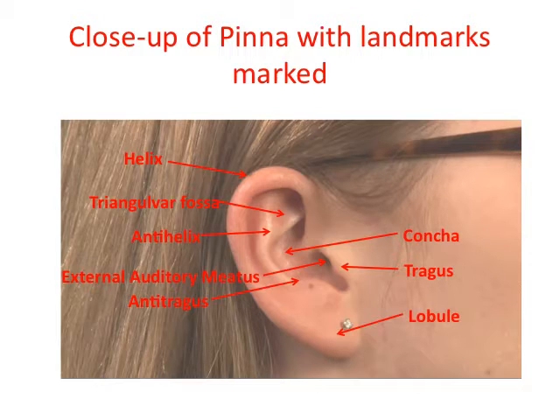Following the examination of the pinna, we're going to examine the external auditory canal and the tympanic membrane. Now I'm going to put the speculum on the otoscope — it just twists on, just like that — and then turn it on again.